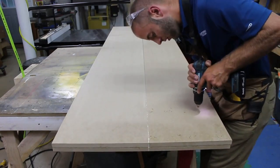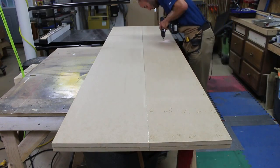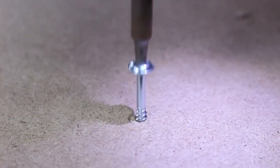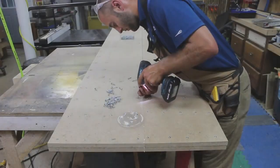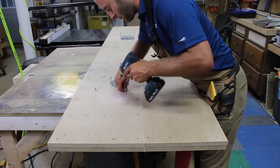I don't have a vacuum bag or clamps with a large enough throat capacity to clamp these up, so I decided I could use a fair number of pan head screws to apply the clamping pressure. After cutting to final dimensions, I inspected the glue joint. It was nice and tight. The screws did an excellent job.